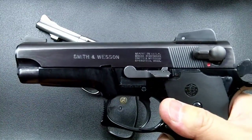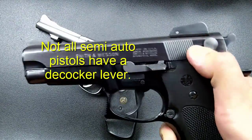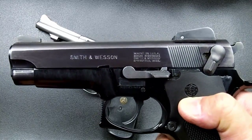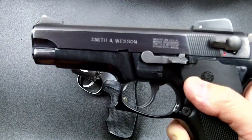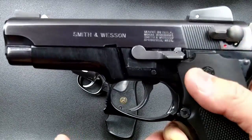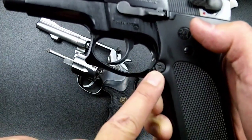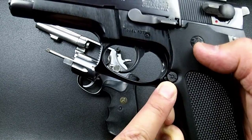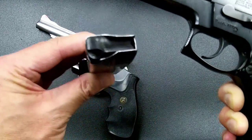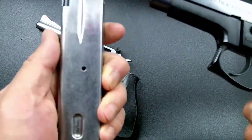If your semi-auto is cocked for single action and you want to decock it safely, use the decocker lever — it safely decocks the hammer and puts it on safety. The semi-auto also has a magazine release button. Press it and the magazine detaches from the weapon. This detachable magazine holds the cartridges.